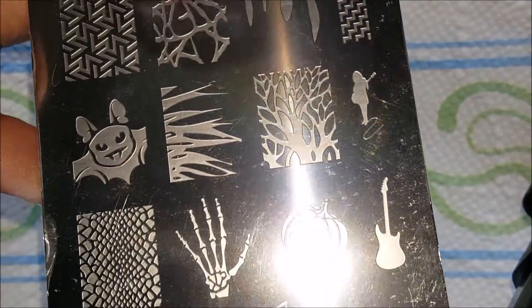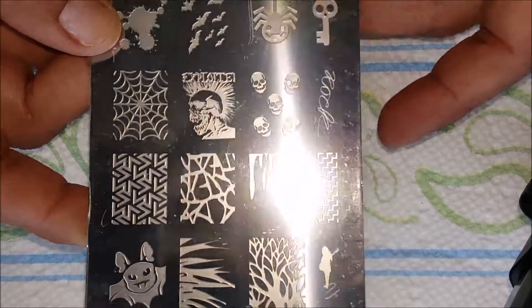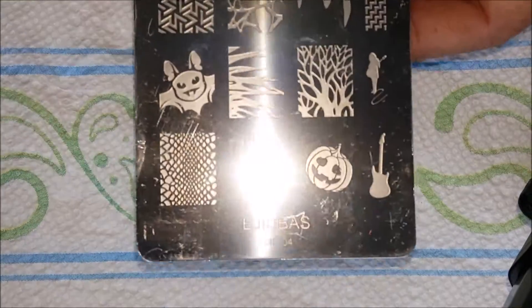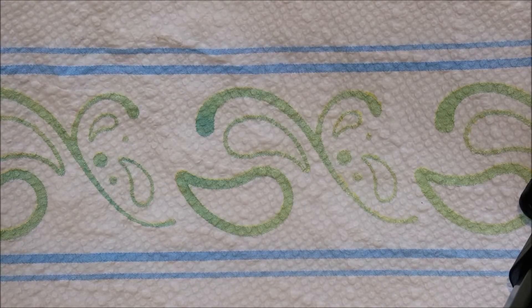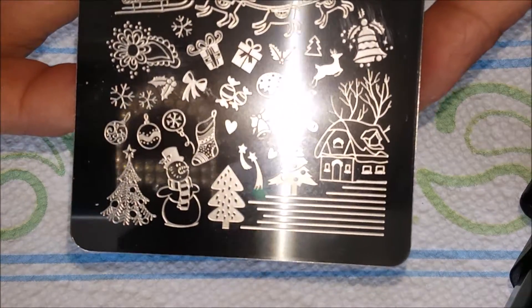I took off my nails because I'm going to use my new nail forms that I just got into. I want to use them for Christmas, so I'm going to redo my nails and hopefully they'll be ready for Christmas.